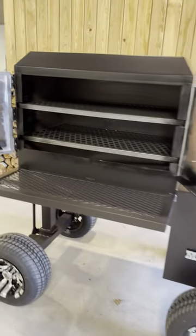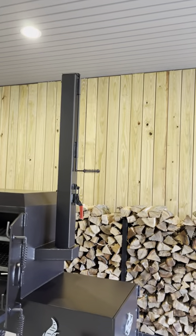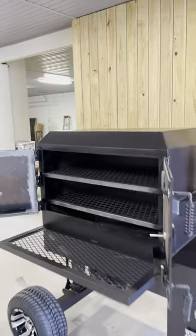This one also has the extended stack on it — it's about eight feet from the ground to the top of the stack. We put a brake on this stack; it's got a hinge on it so it actually just folds down right on top of the cook chamber.